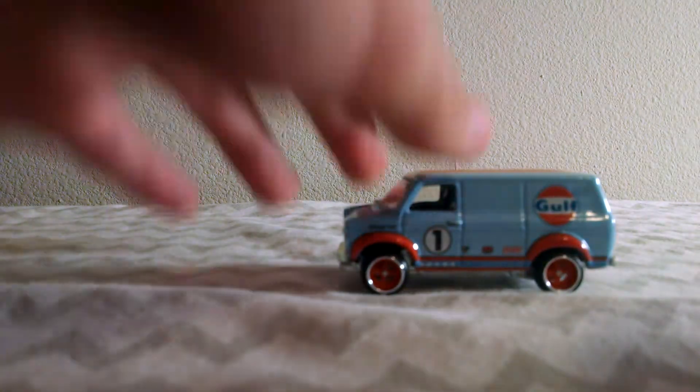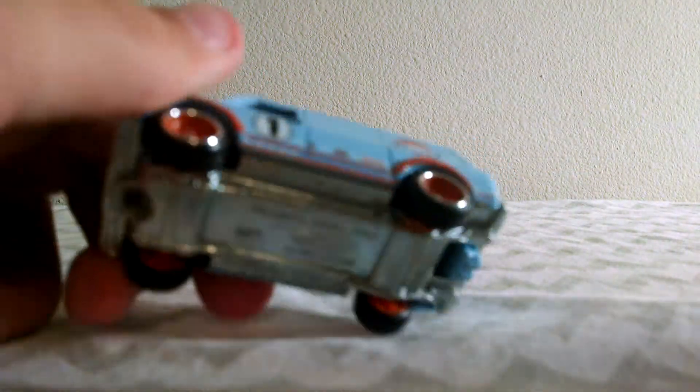It rolls okay, it's not the greatest rolling car, but I can always fix it up a little bit. A little squeaky, but yeah, it's a pretty good car.